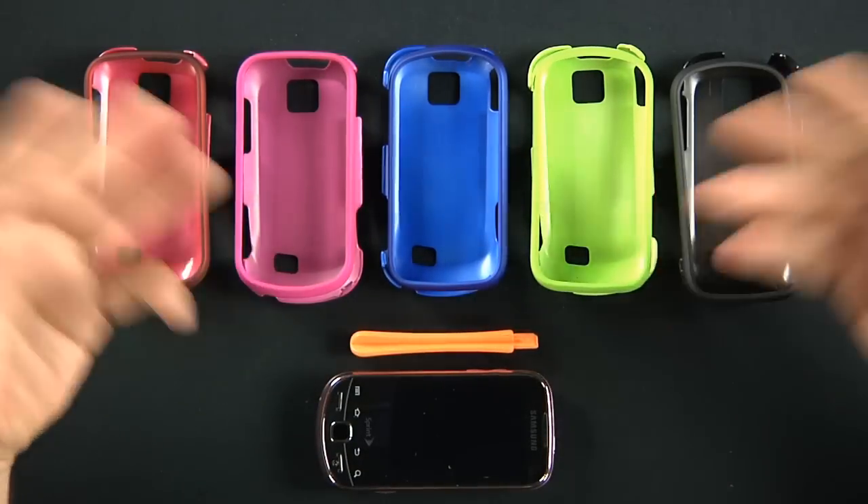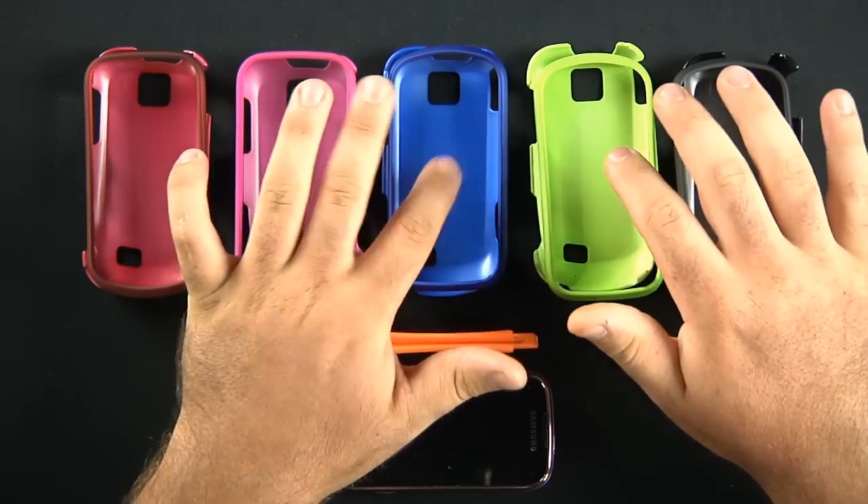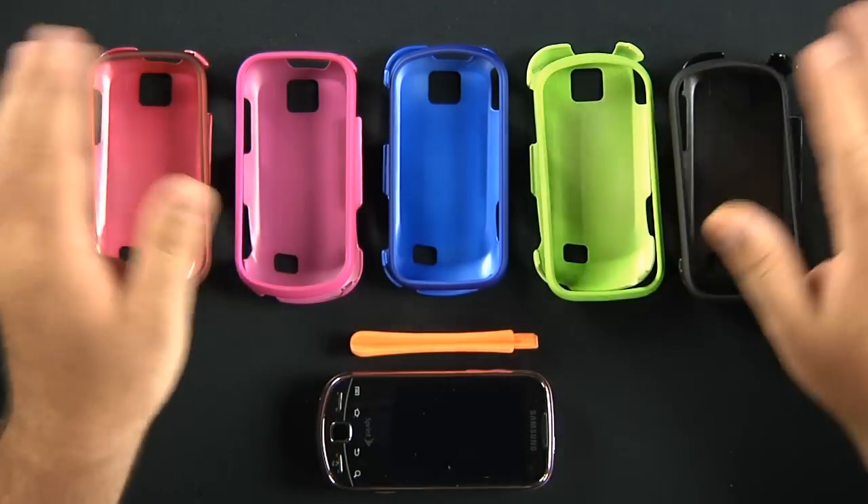As you can tell, we do have a large array of different colors. You can look at the green and blue and the pink and the red and the black. All very nice.